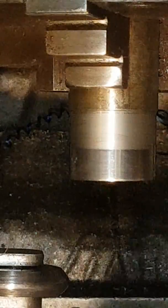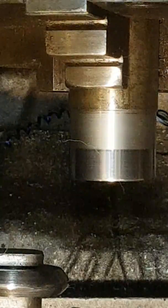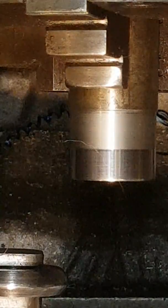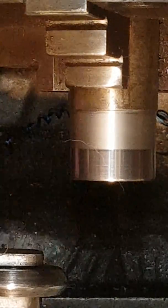Still looks a bit gnarly on the camera, but when you look at it in reality it's burnished, which is what this tool is.